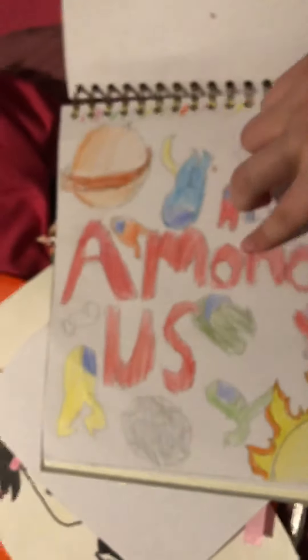And then I drew Mettaton Neo from Undertale. And then I drew an X-Ray of Mettaton. And then I drew this Among Us thing. Then I tried to draw Pokemon but it failed abruptly. And then I drew Bill Cipher as his cane form. And then I drew me as a Team Rocket fangirl. And then I drew Among Us dudes with their helmets off.